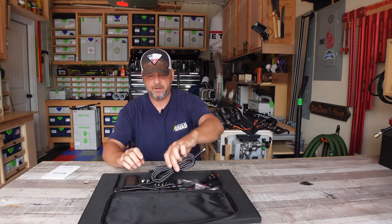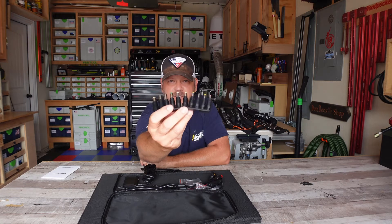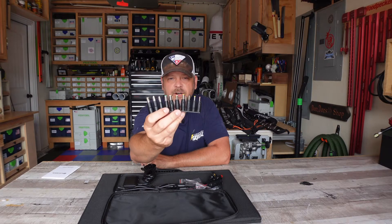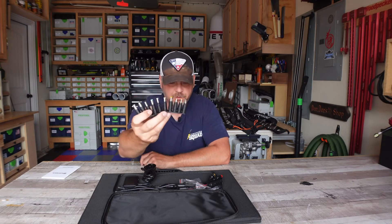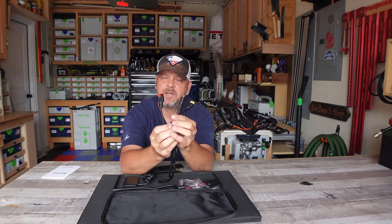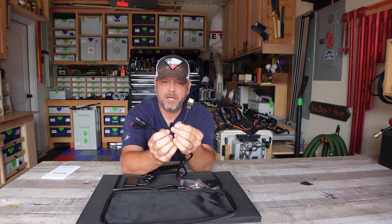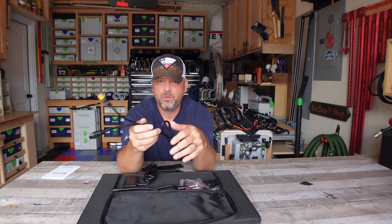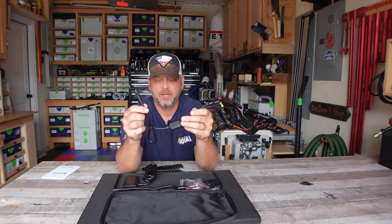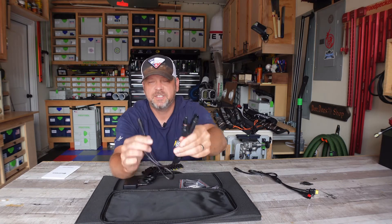Right off the bat, they send you 10 barrel adapters to fit into multiple different power stations, whatever you're going to be trying to charge. So you've got 10 of these to choose from. You've also got an Anderson connector and some type of barrel adapter — not sure what size — and then an XT60 to plug into a battery station. It's just more options to plug the solar panel into something. It also comes with your actual MC4 solar panel connections.